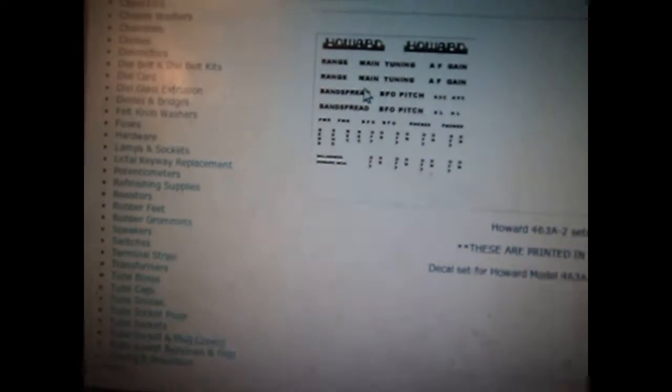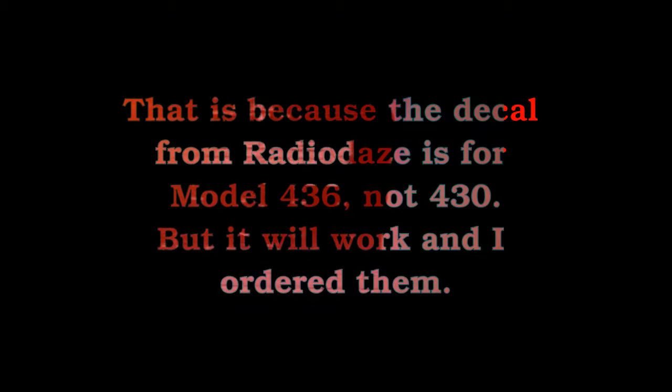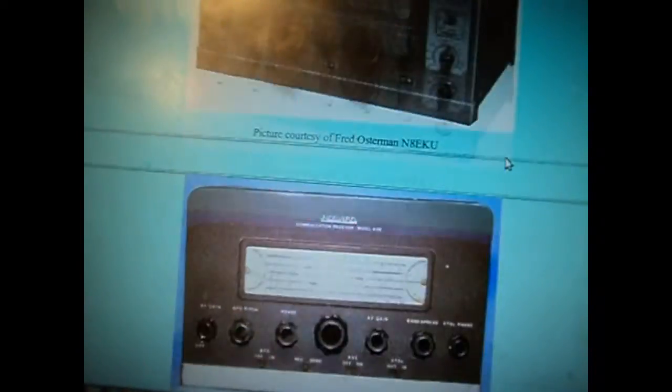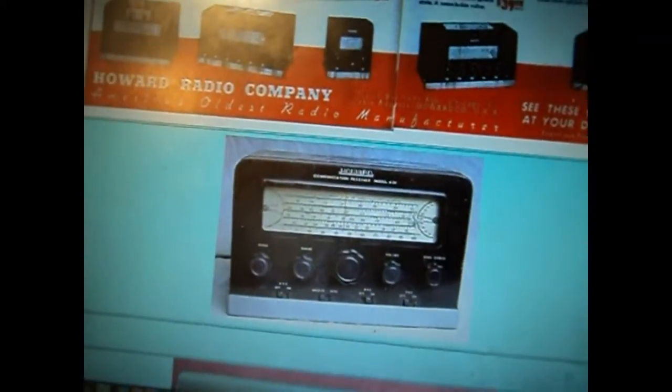The only thing this set does not have is the words 'Communications Receiver Model 430' underneath. I don't know why they didn't include that — probably because it's more generic and their radios use similar labels across different models they made, so people could use those decals on different models.